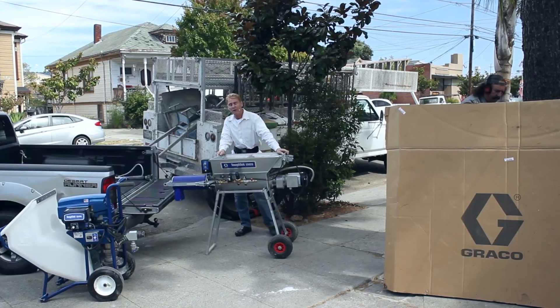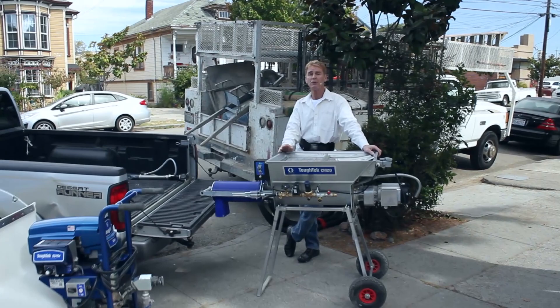Howdy folks, Kirk and Jay here with Kirk Giordano Plastering. Last week we did a video and we promised you something a little bit different. This is it — this is the difference.